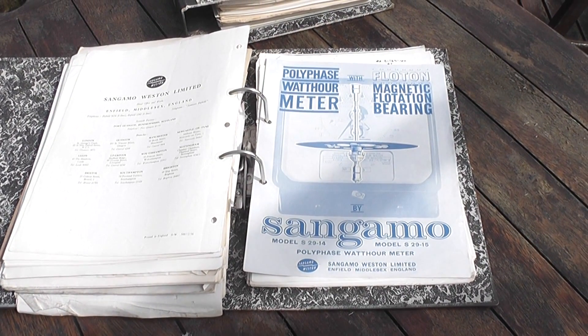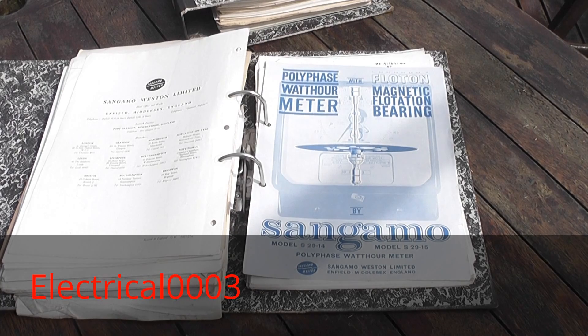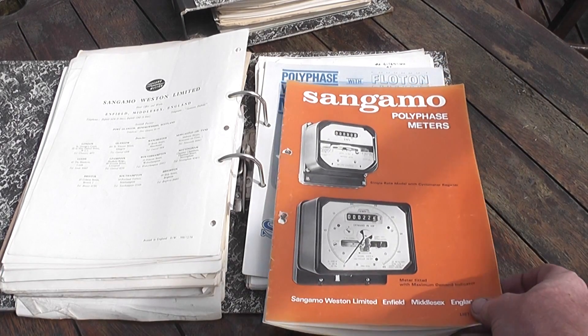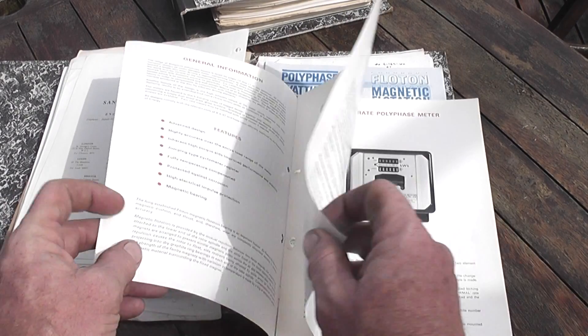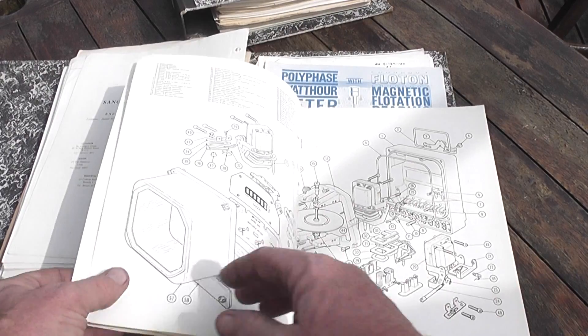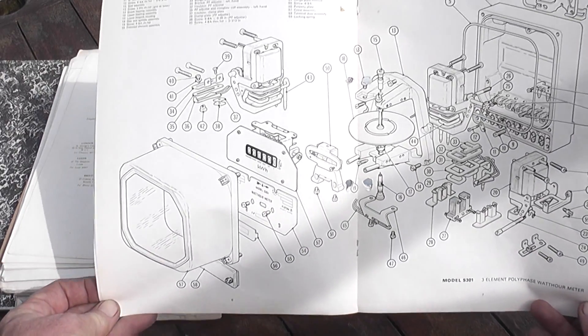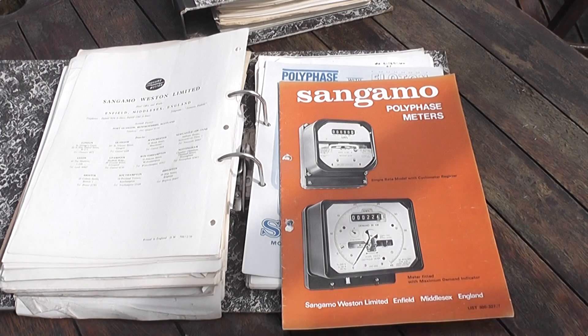I just went through the archives today after I saw the video from Electro0003 and found some more information on the S231 — some of my older brochures. This is just heaven to read, these older brochures. I love printed matter, exploded views of meters. Really interesting. This is history that's all slowly disappearing.